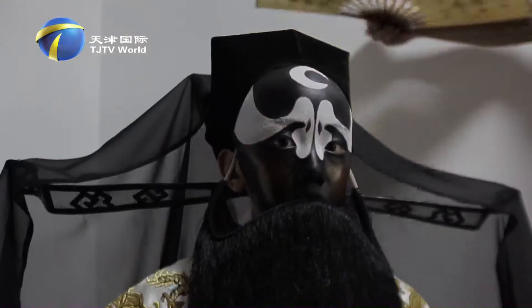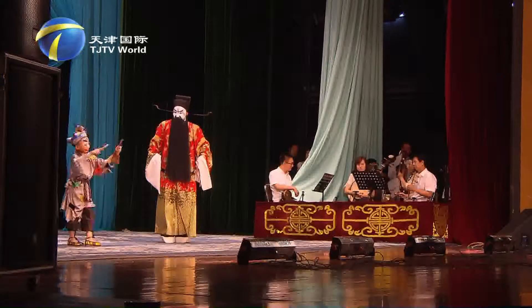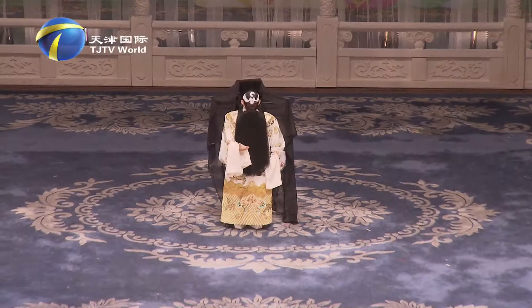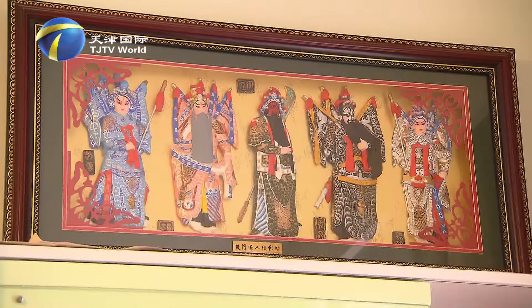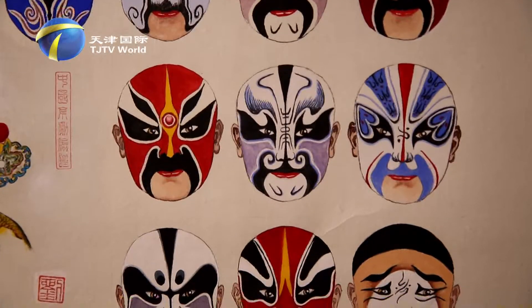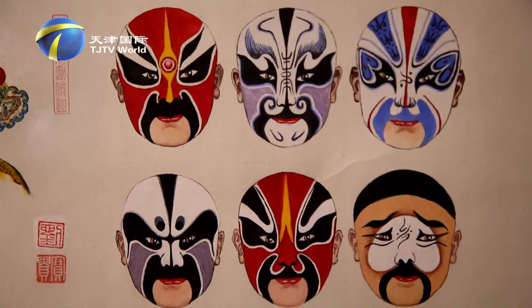Opera facial mask is a unique traditional facial makeup used on the stage in Chinese opera. Colorful paintings are applied on the performers' faces, revealing the personality of varied characters. Facial mask makeup symbolizes different roles.